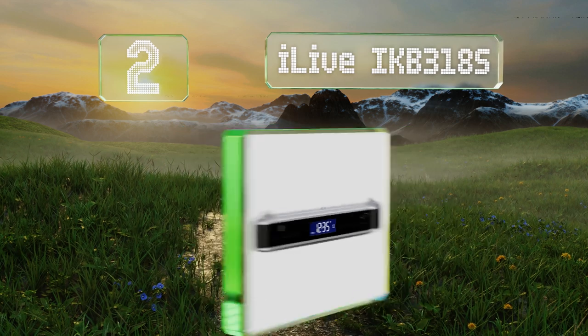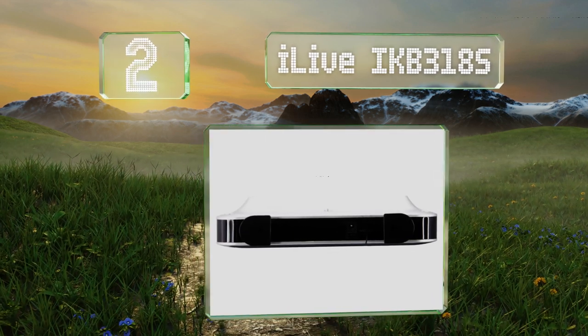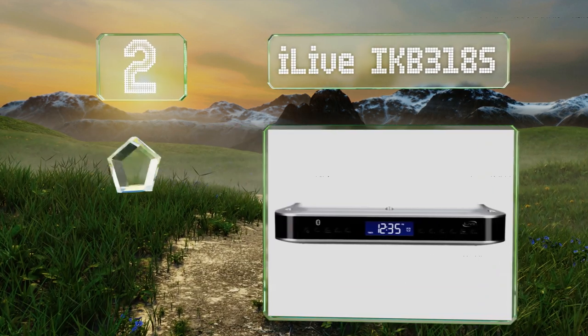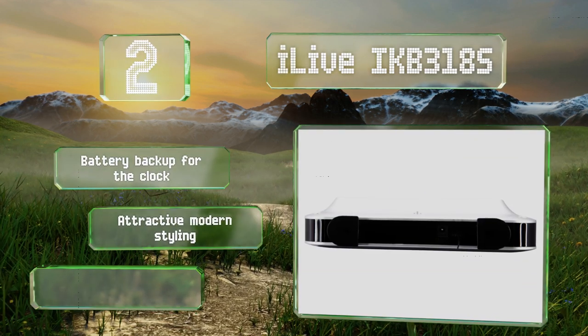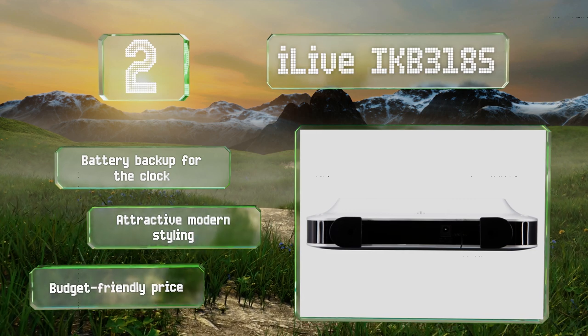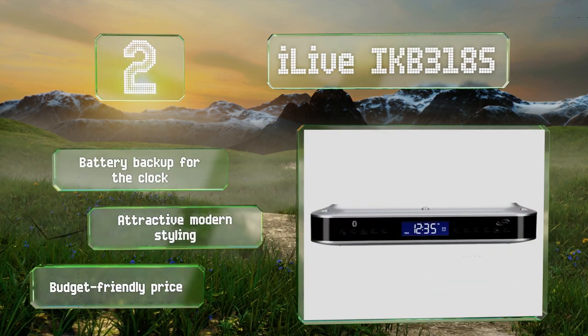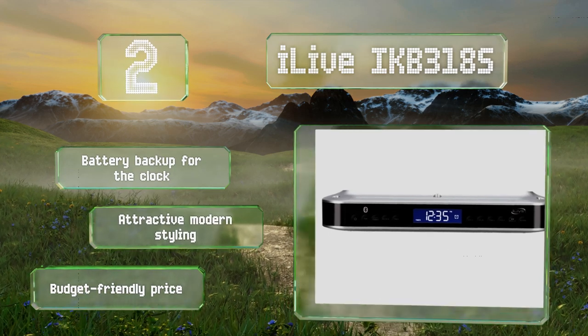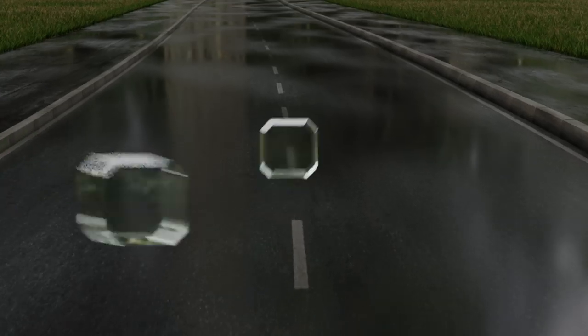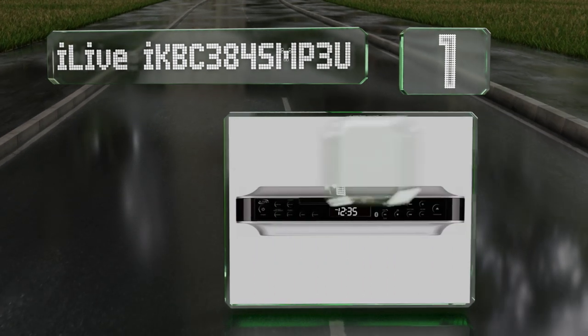At number two, the iLive IKB318S mounts in minutes, includes all the necessary hardware, and pairs quickly with bluetooth devices, which means getting it set up should be a breeze. Its LCD screen has a dimmer control feature so it won't be shining like a beacon during the night. It's equipped with a battery backup for the clock and sports attractive modern styling. It comes in at a budget-friendly price too.